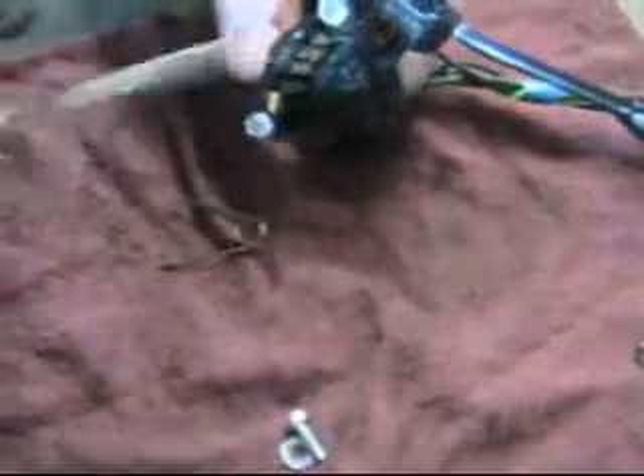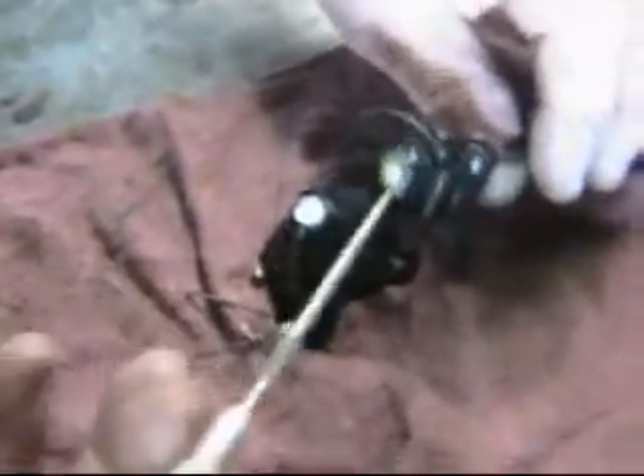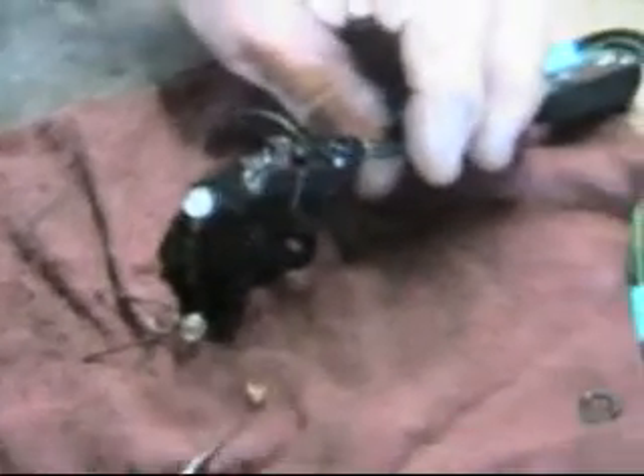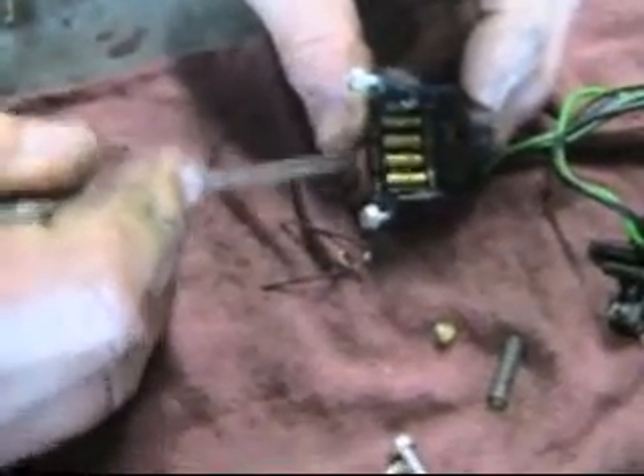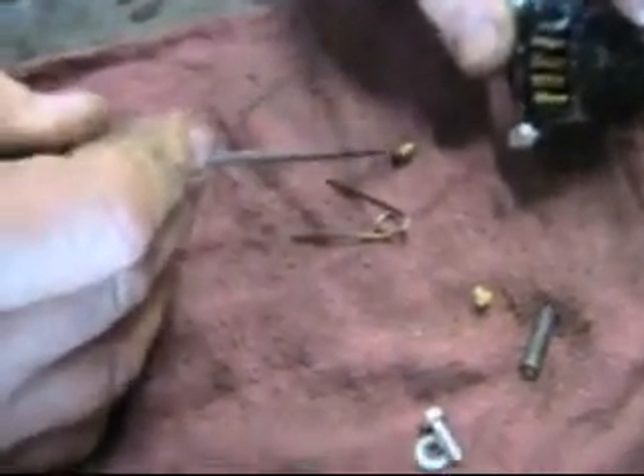Bingo. So what do we have here? We've got a spring. We have a roller — here's the roller. And up inside here we have — this has still got all the factory grease. Here's the plunger and here's the spring. So those are the pieces. What happens here is that this area gets all corroded — these get green on them and all corroded, and the roller gets all corroded.